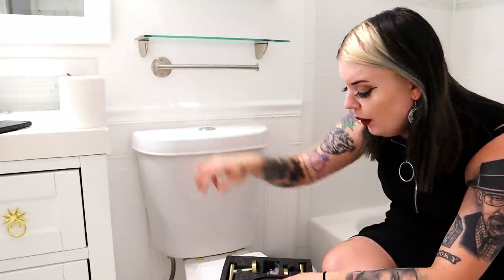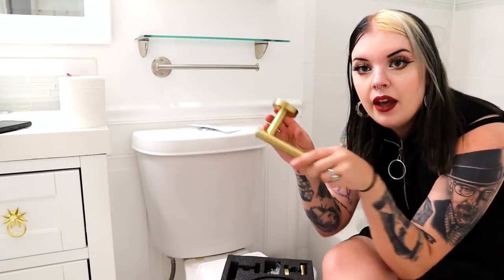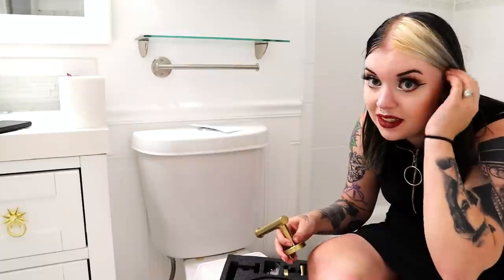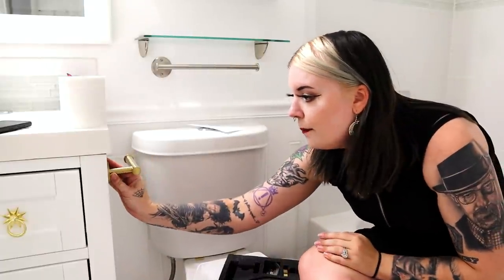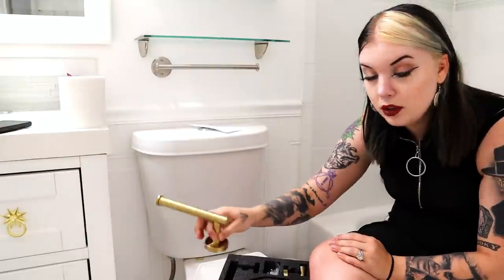Three out of four bathrooms in this house do not have toilet paper holders, so toilet paper just sits on the sink. I bought a gold toilet paper holder from Amazon - I'll leave a link down below. I bought a whole gold bathroom set. Amazon's been iffy lately so I had to order it twice to get it once, but it's a slightly darker gold than the cabinet drawer pulls - I don't think it'll matter though.